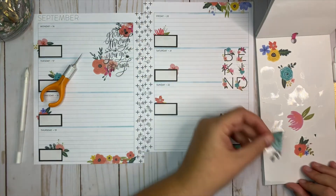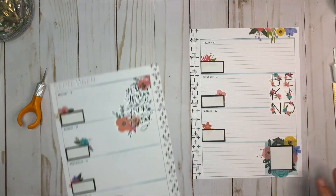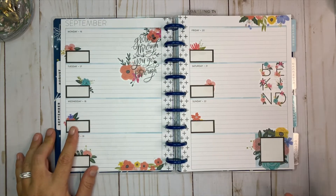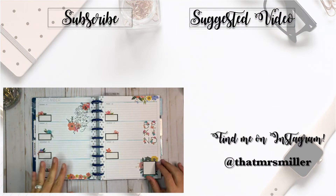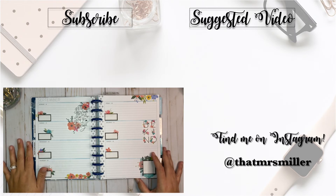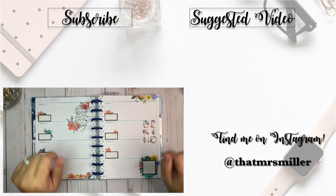I'm going to save my floral scraps, and there were a couple more florals on that page so I'll save those too. Let me put these back on the discs. And there we go — that is my spread for September the 16th through the 22nd. I use this as a journal so I have plenty of room to write, it's really pretty to look at, and I'm going to enjoy writing in it all week. Thanks so much for watching — if you enjoyed it please give me a thumbs up and subscribe to my channel if you haven't already!